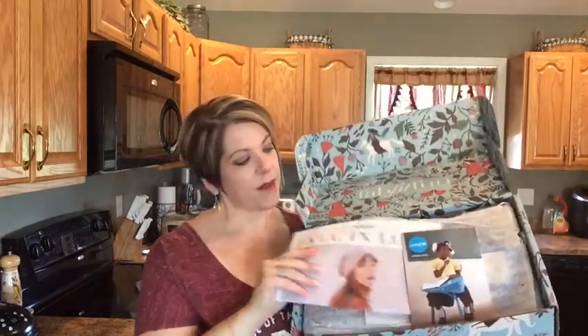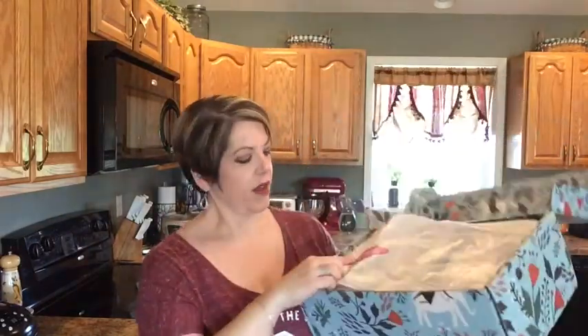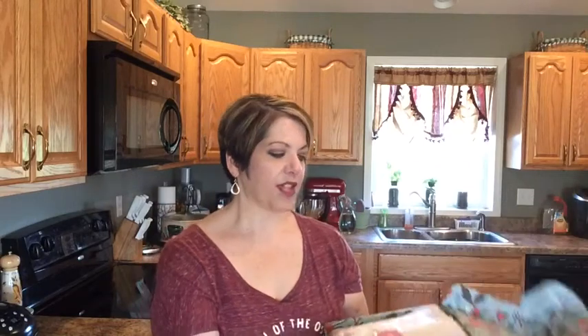It's a cute little box with nice fall decor — it'd be great for holding decorations. When you open it up, it's nicely packaged with tissue paper. There's a little leaf on it, which is cute, and it says share to win with the hashtag FabFitFun.